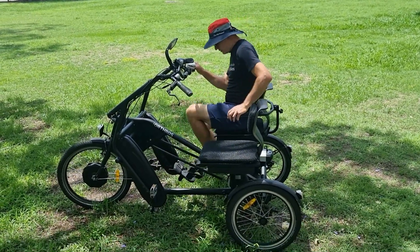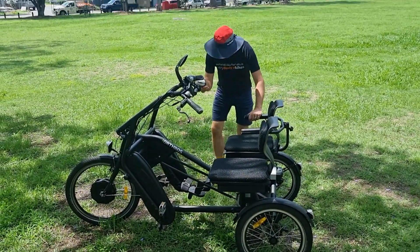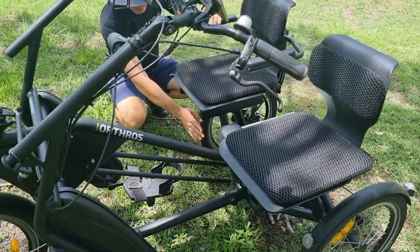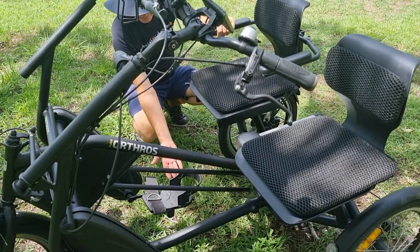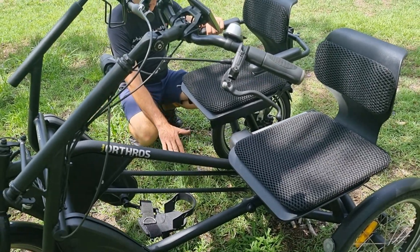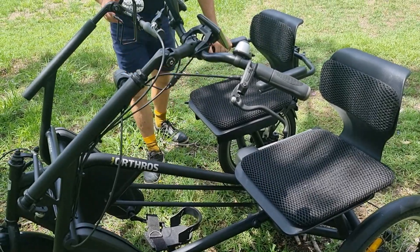The bike also has a foot plate feature — not on this particular bike at the moment, but it's normally positioned vertically and can be rotated down. If the co-pilot doesn't want to pedal at all, they can just put their feet on the foot plate and have a rest.